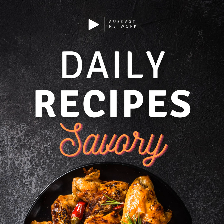Love this podcast? Support it and sponsor today. Simply head to auscastnetwork.com for details.